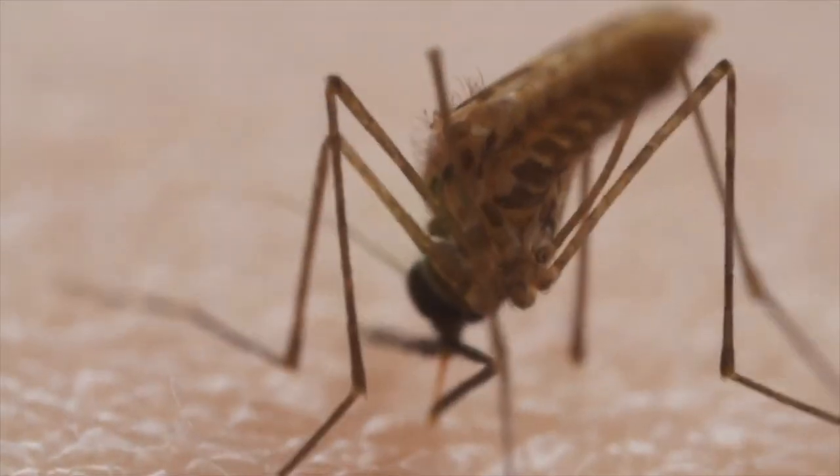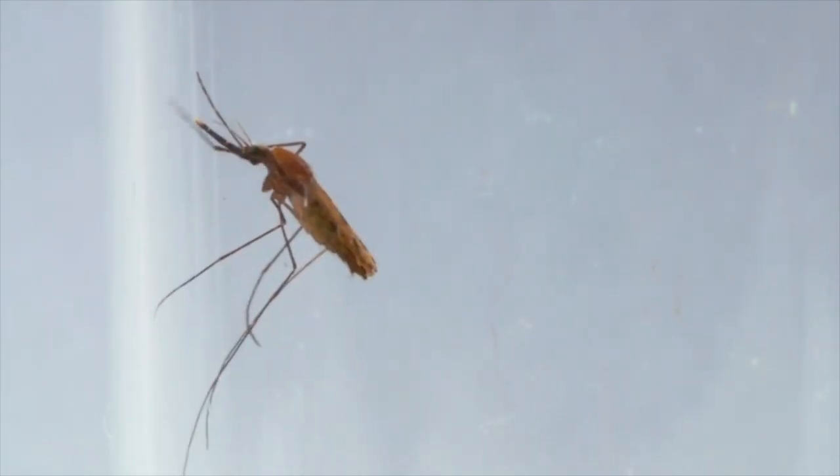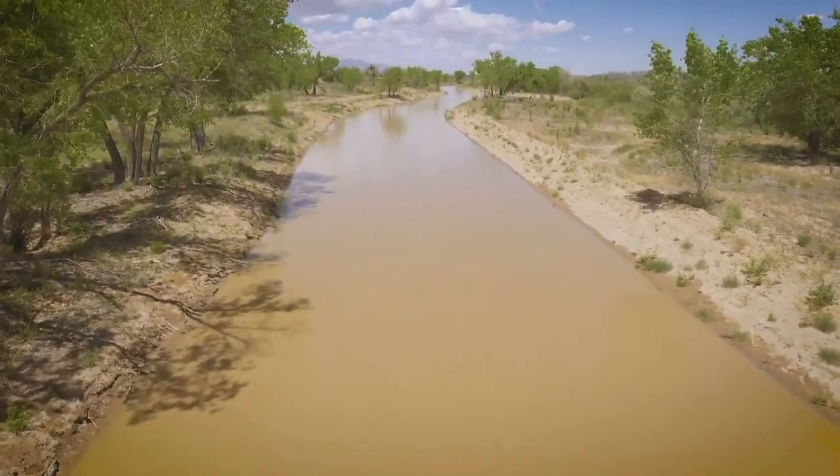UNM research professor Dr. Ivy Hurwitz started working on this project in 2015 at the height of the Zika epidemic that started in Brazil, but still hit close to home. We actually do have those mosquitoes in New Mexico — that's the Aedes mosquito, especially in the more southern part of the state.